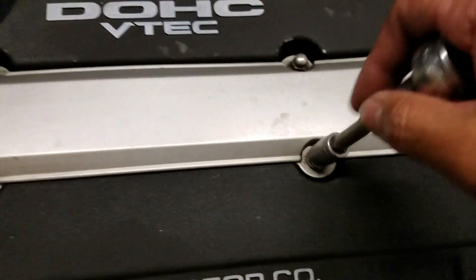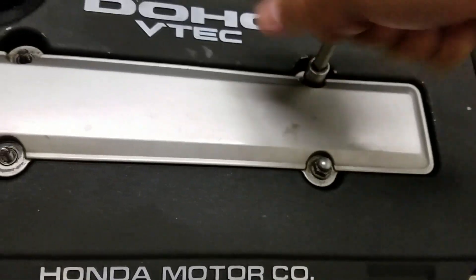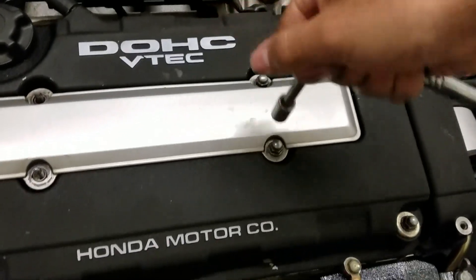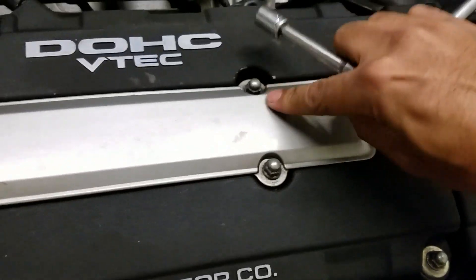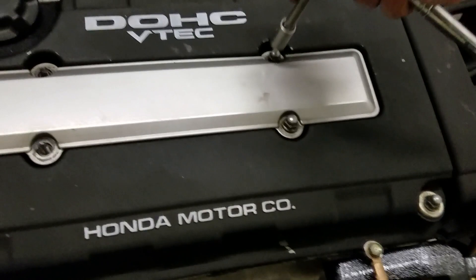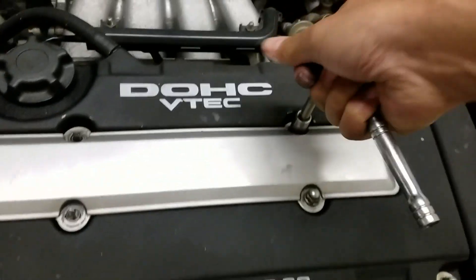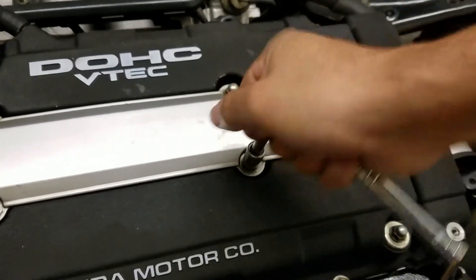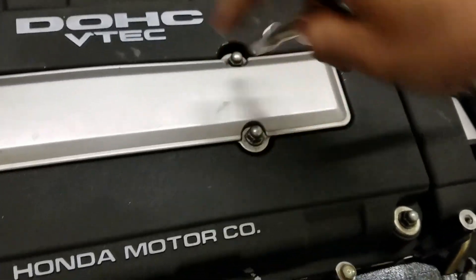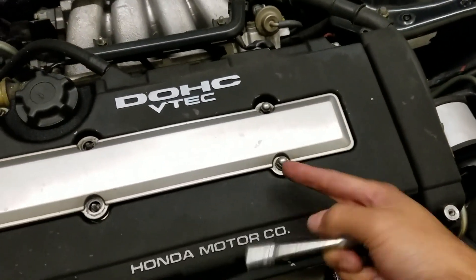The actual problem I'm having is that these are binding up - I'm literally taking out the stud from inside. I've got to do these in a pattern, and now it's binding up with the nut underneath that's actually holding the valve cover, because these just hold on this cover. I'm probably not even going to run this cover anymore because I've been having this issue. Let me get this off and then separate the bottom nut from the acorn.